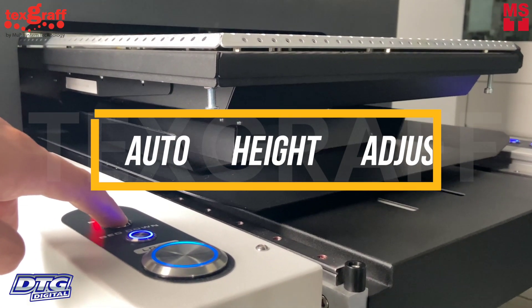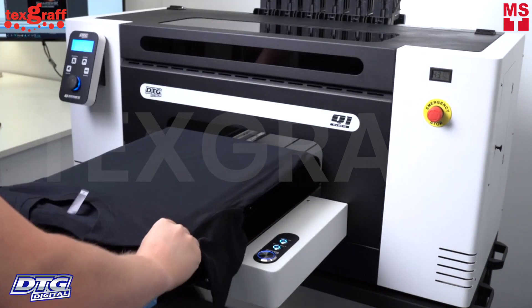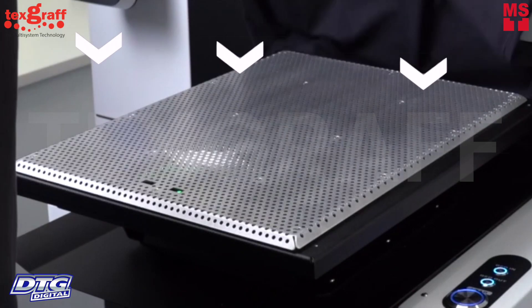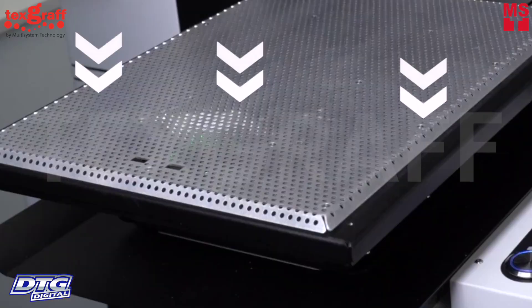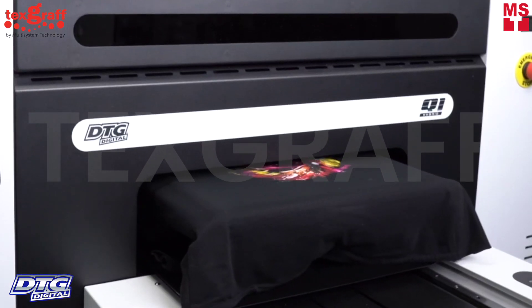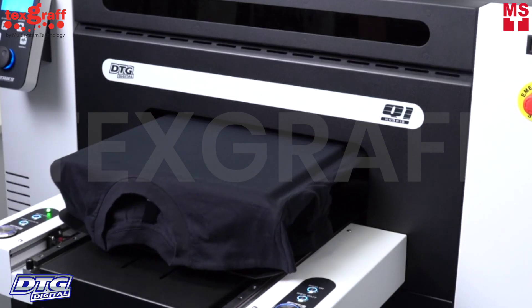The Q1 features automatic height adjustment — every time you load a new shirt, it will auto-adjust the height of the platen. The unique vacuum-assisted loading feature enables users to roughly place garments onto the platen and reposition them to the desired spot without having to release hoops or clamps, avoiding costly head strikes or fuzzy prints.